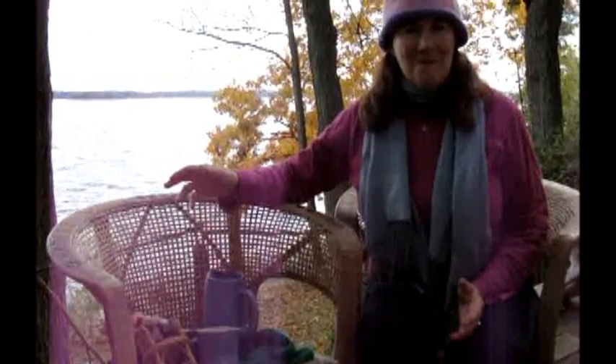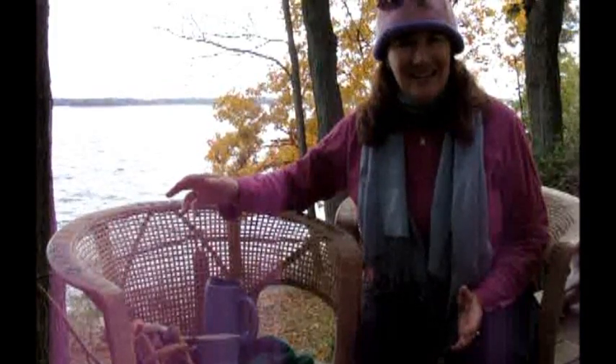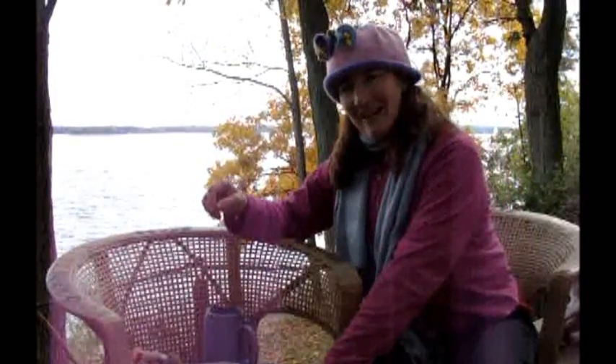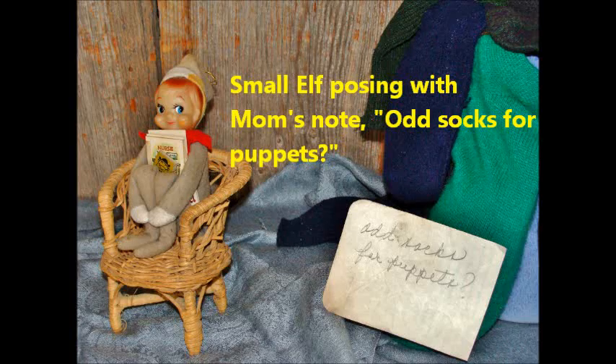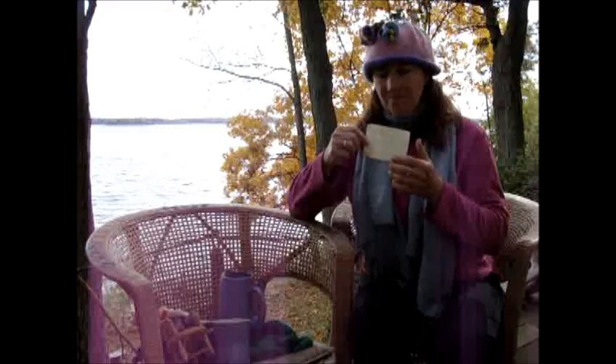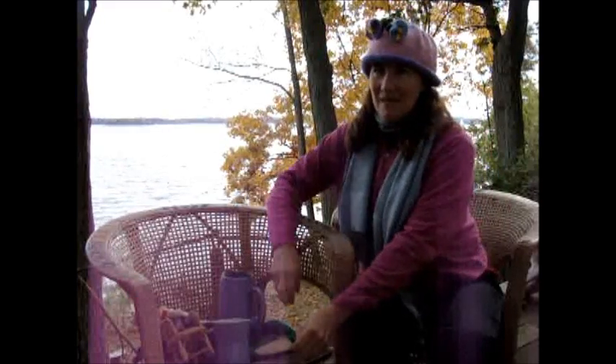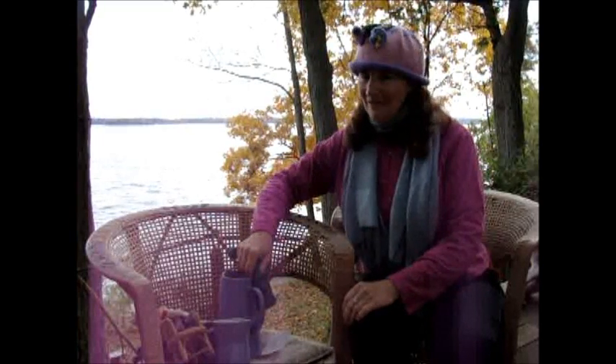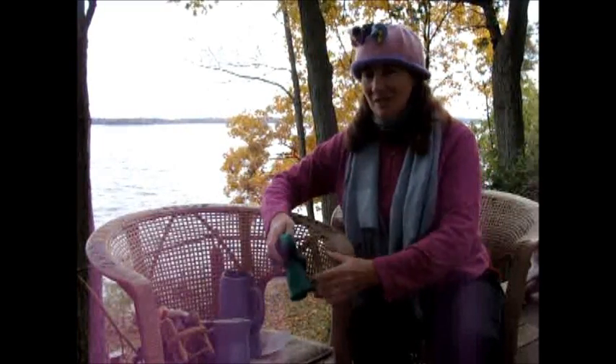Mom was a real Yankee. She saved everything. After she passed, we found a bag of socks that had this sign in it: Odd Socks for Puppets. Well, I don't make puppets, but I am going to make things out of these socks because they've been saved for decades, and it would be a shame not to.